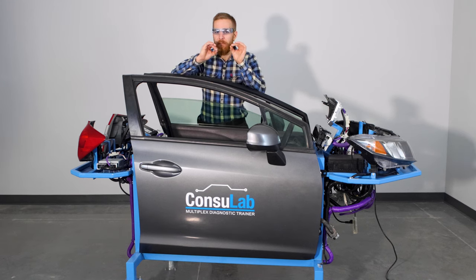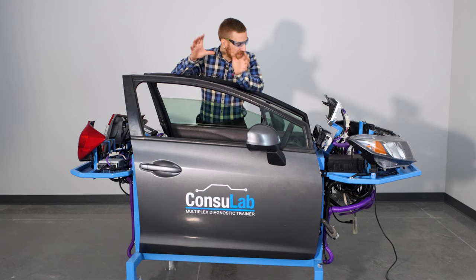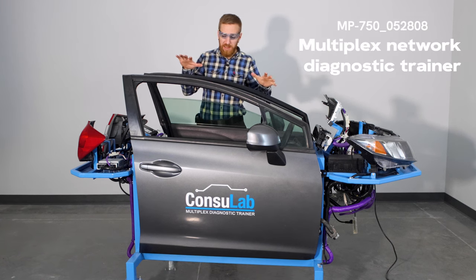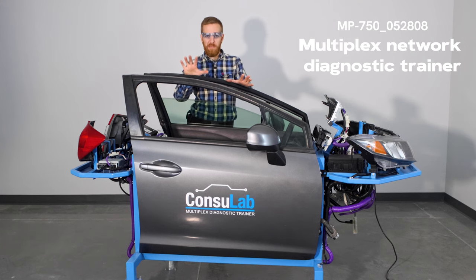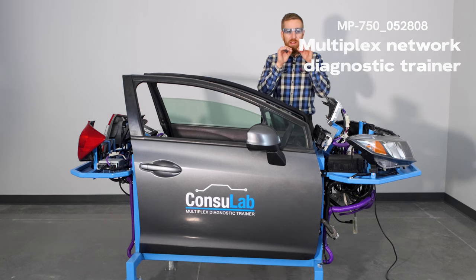Now it's time to apply it to the real world. However, there's a problem: you go to do that on a car and every single module is hidden away behind 5, 10, 15 hours of work to get access to it. So what we've done is we've created this Consulab MP750 multiplex trainer to save you setup time and make it easier for your students to access the circuits and apply what they've learned.